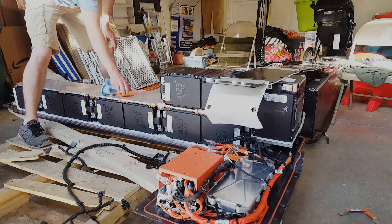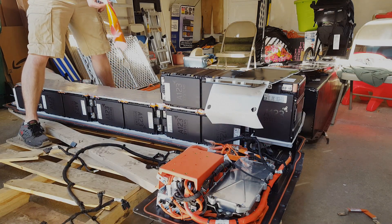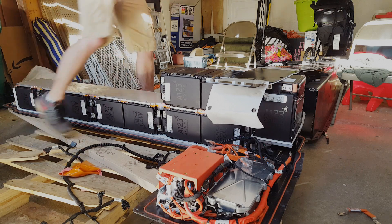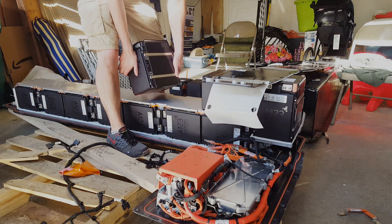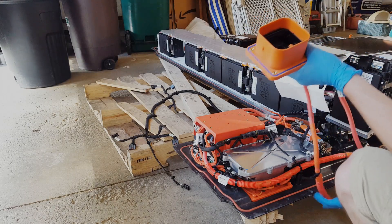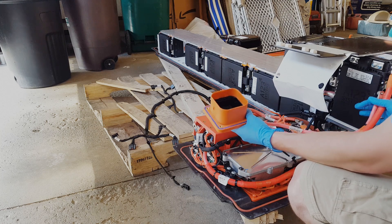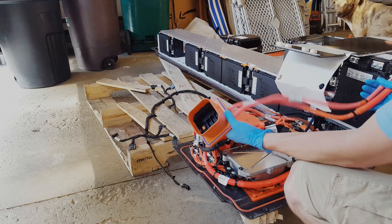These all came off pretty easily. It looks like they have some — I'm guessing this is an electrical insulator and probably a thermal compound — because this is all one big heat sink. It's liquid cooled. But after that, they just pop right off. It's pretty easy. One thing worth noting: I'm a little confused trying to figure out the main positive and negative. It looks like the way this is wired is actually two 160-volt connections, and then those are wired in series by this connector.